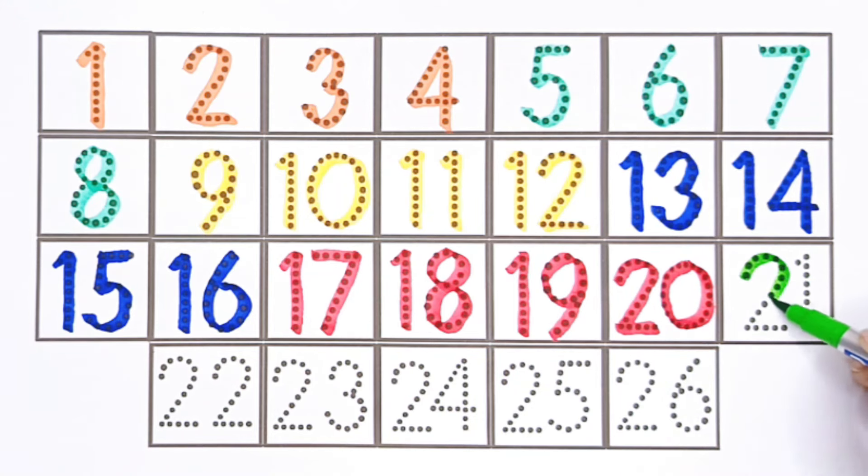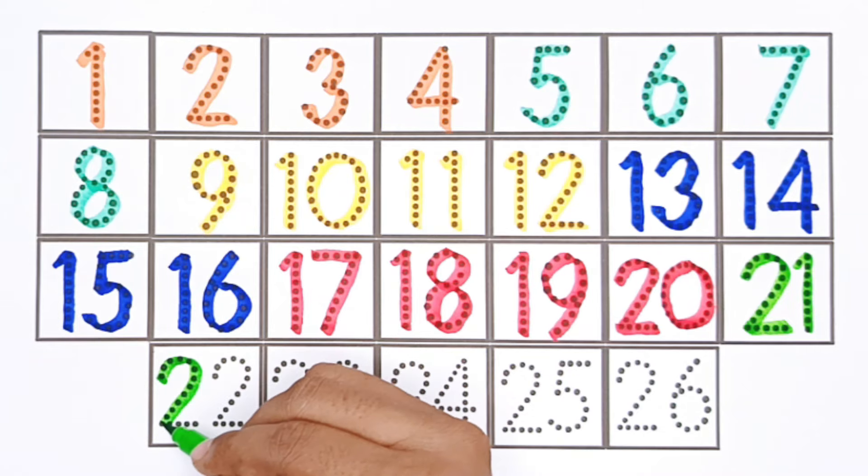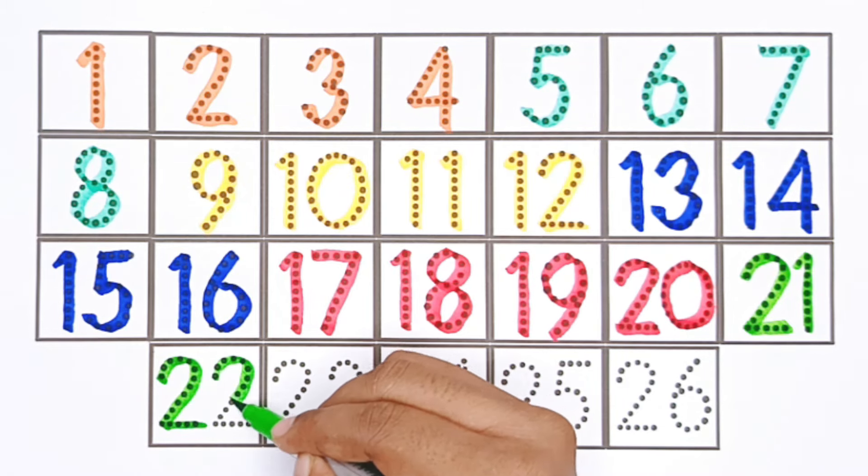Green color. Twenty. Twenty-one. Twenty-two.